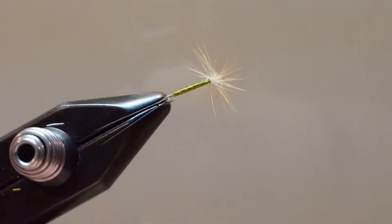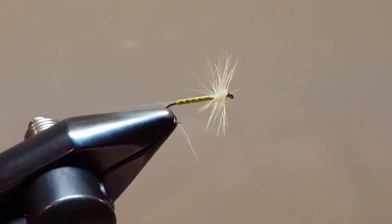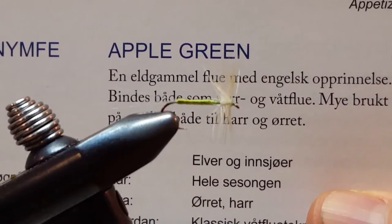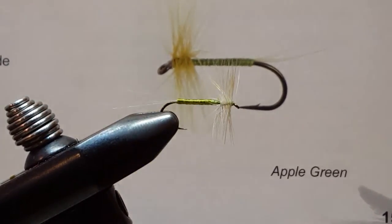Hello and welcome to another step-by-step how-to-tie tutorial video. This is the Apple Green. This is part of a greater video series I am doing, Flies A to Z. I'm working out of a book that's listed alphabetically. Here is the pattern and the photograph that I'm working off of.